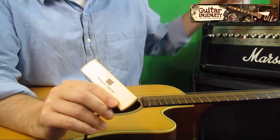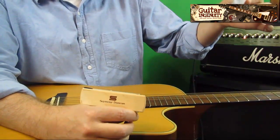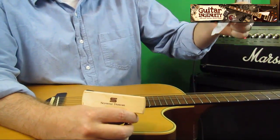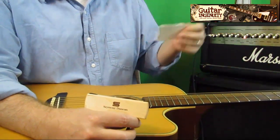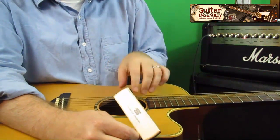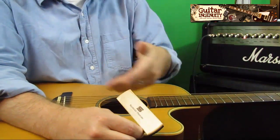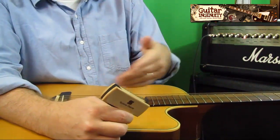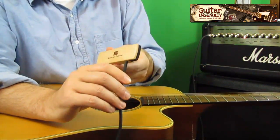Speaking of the sound hole, there is one thing that's very important: the size of your sound hole has to be anywhere from 3.85 to 4.10 inches, which is the size of a regular sound hole. Some guitars might have a sound hole that is just much smaller or a little bit bigger, and then the Woody would not fit. So make sure that you have a normally sized sound hole on your guitar.